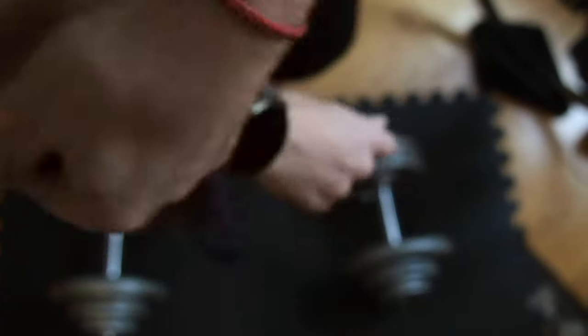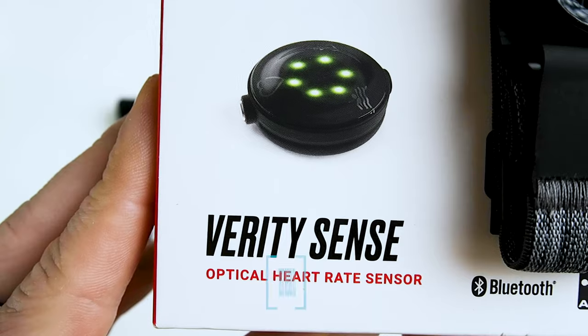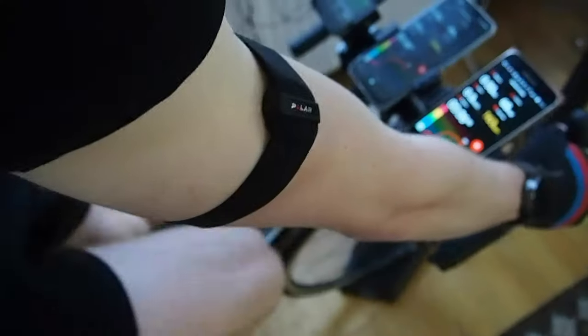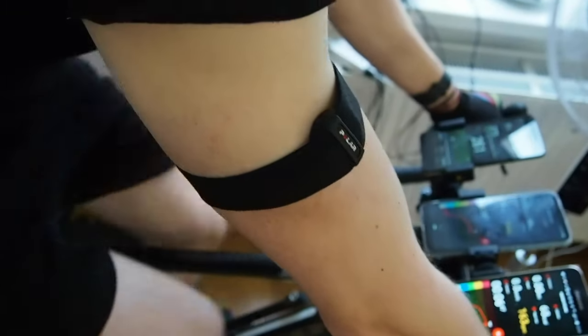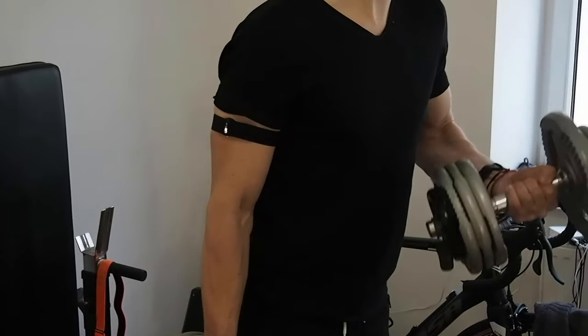I will start off by comparing the Polar Verity Sense against the Polar H10 ECG chest strap. I use an ECG chest strap as a reference since this is generally considered the most reliable way of getting heart rate measurements. To make sure that the results were consistent, I wore two Polar H10 ECG chest straps at the same time. Following this, I will compare the results of the Verity Sense against those of the Polar OH1 Plus that I wore at the same time. I wore both devices for 31 spinning sessions and 18 weightlifting sessions.